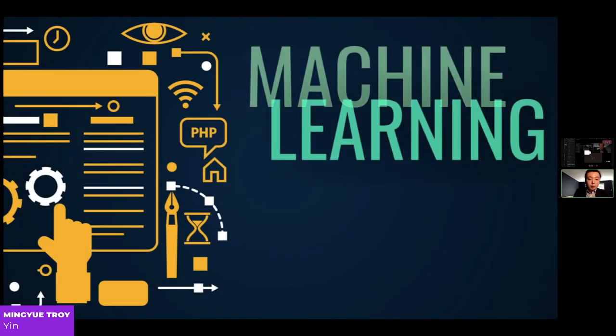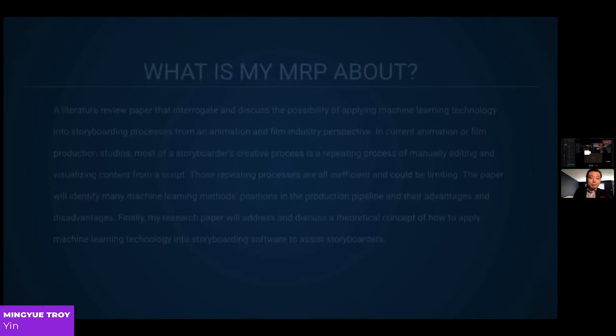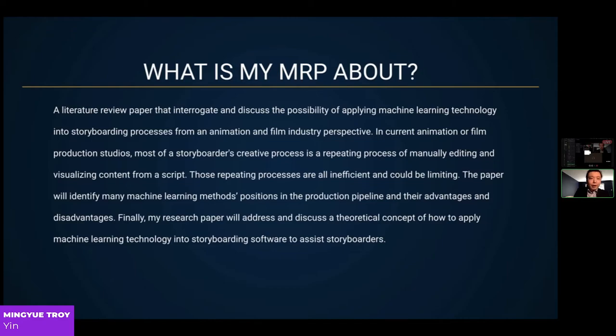My MRP focused on machine learning and storyboarding and storytelling. My MRP is a literature review paper that interrogates and discusses the possibility of applying machine learning technology into the storyboarding process from an animation and film industry perspective. In current animation or film production studios, most storyboarders' creative process is a repeating process of manually editing and visualizing content from a script. Those repeating processes are inefficient and could be limiting. The paper identifies many machine learning methods positioned in the production pipeline and their advantages and disadvantages.